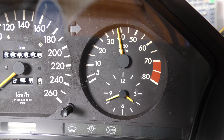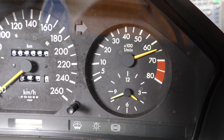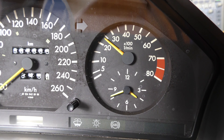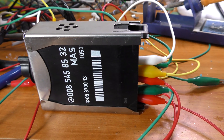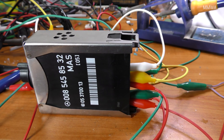Now interestingly enough, it allows it to go over 7000 briefly, but it will not allow the pumps to switch back on until it drops well below it. So it does force the engine to slow down considerably before it allows the pumps to start again.